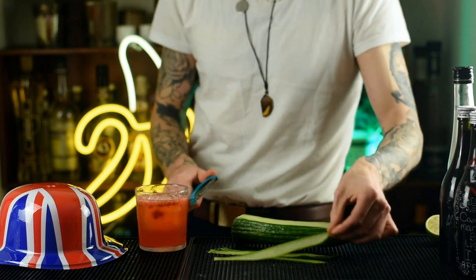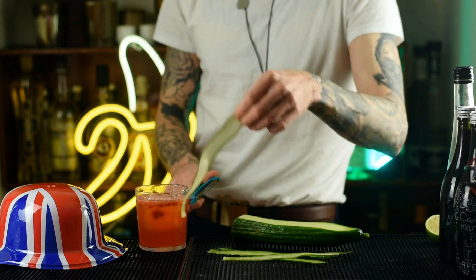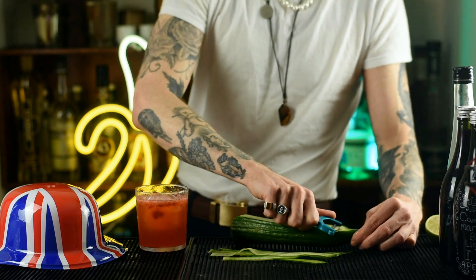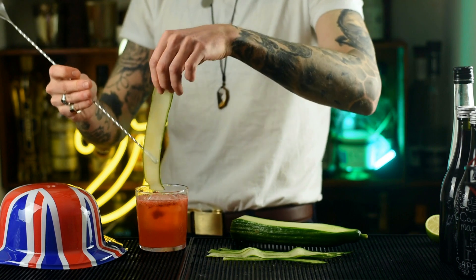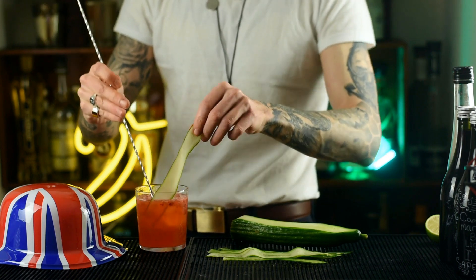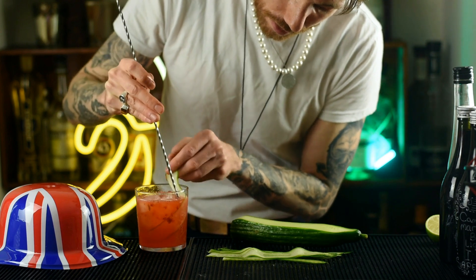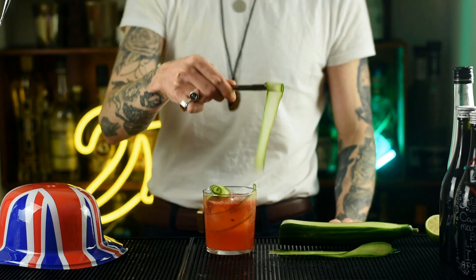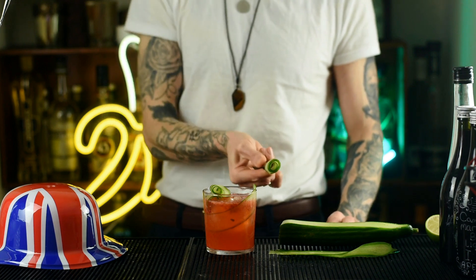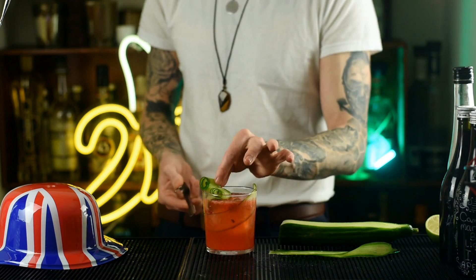Give that a little stir just to incorporate the cider. To garnish, peel off some strips of cucumber — push one strip inside the glass so it absorbs all that flavour. Take another strip and give it a little twirl. Here's a fancy trick: if you've got some tweezers, just pick it up at one end and give it a flip around. And there we have it — a great British cocktail designed for the Coronation. It is the Coronation cocktail.